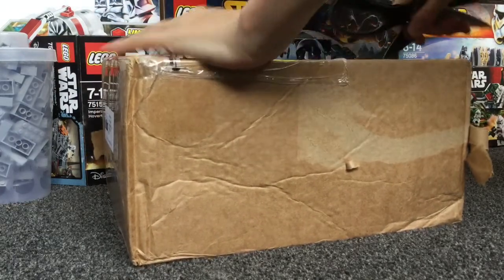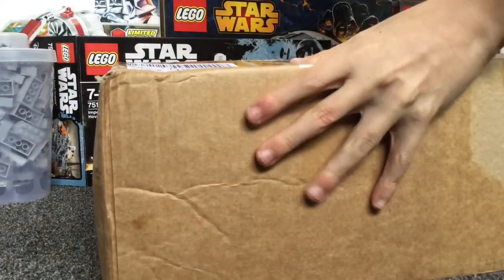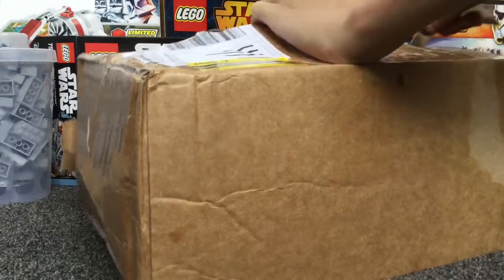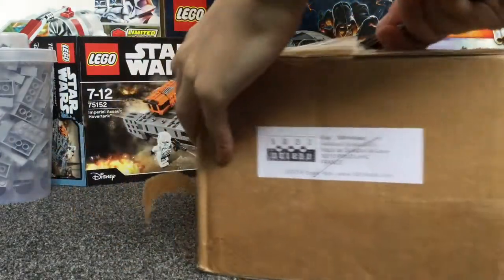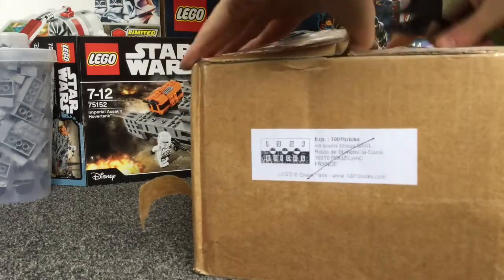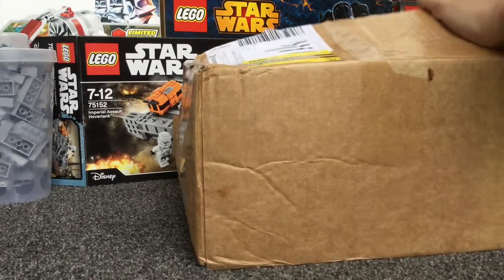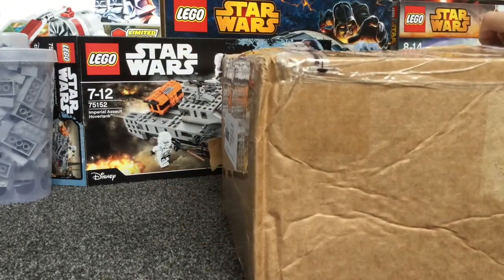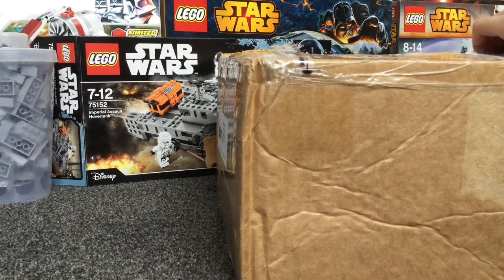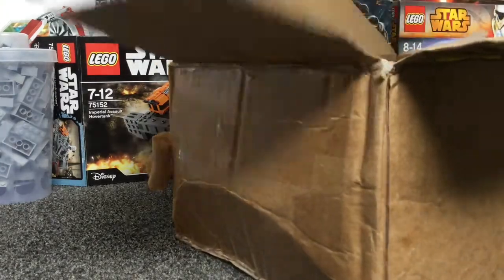Let's open up this box real quick. Just bear with me while I get this open. Okay, here we go. Now, this order was from 1001 Briggs — great store, over 3 million parts. I will leave a link to the store in the description.